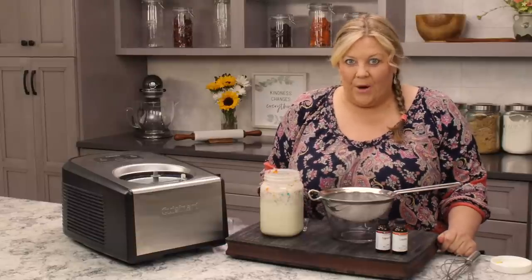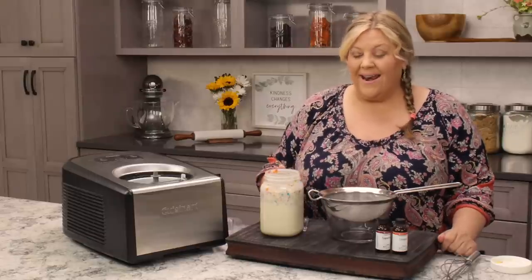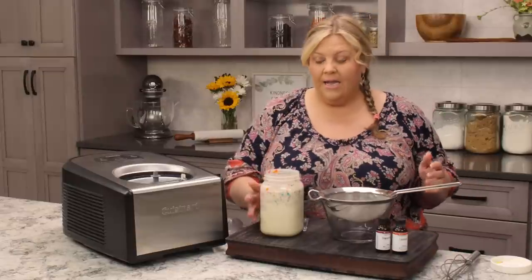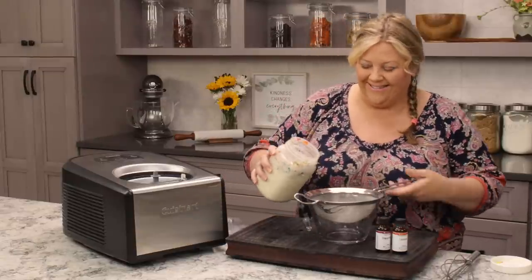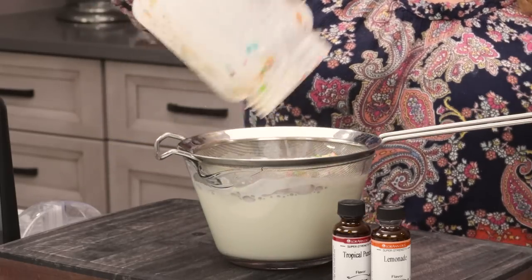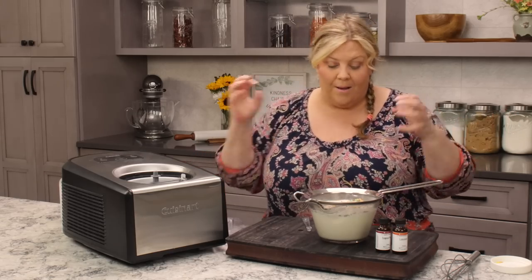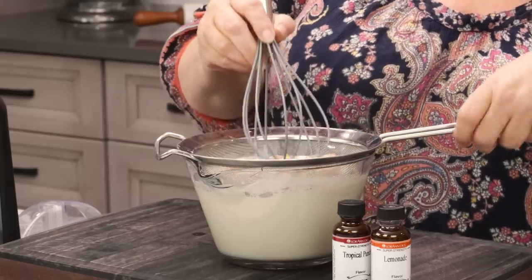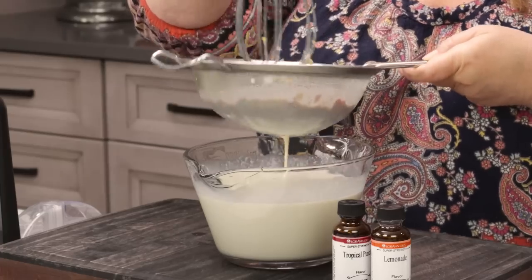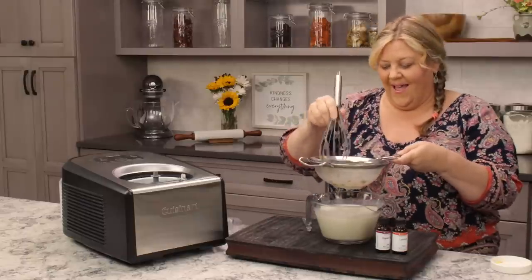You're gonna end up throwing it away. Even though I blended it up and then tried to strain it, it still was very, very odd. So don't do that — just do it this way, I promise. We're gonna pour it into this strainer here. You will lose some volume of your milk and cream because the fruity pebbles have really absorbed a lot of it, but we will get as much out as we can by pressing down on the fruity pebbles.